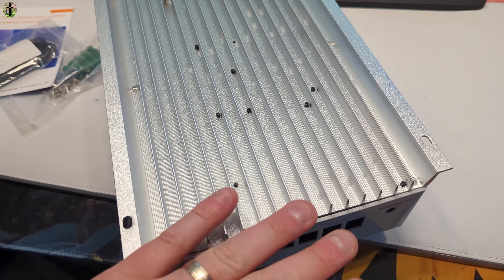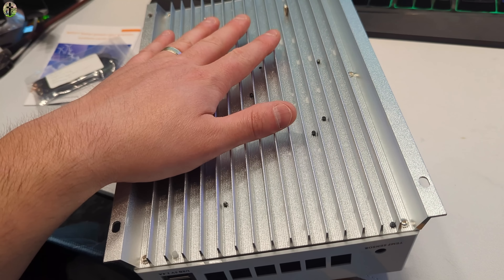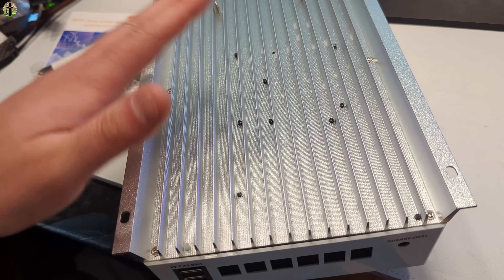It has a very nice breathable bottom so that when it heats up, the heat can get dispersed and not trapped.